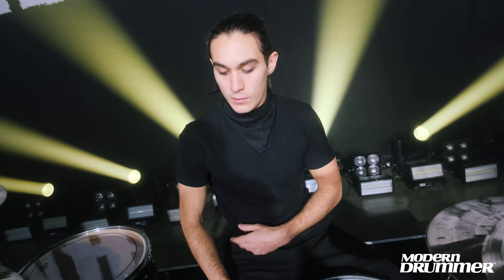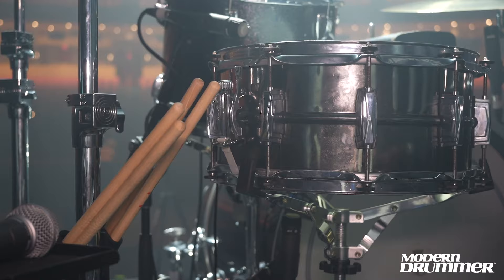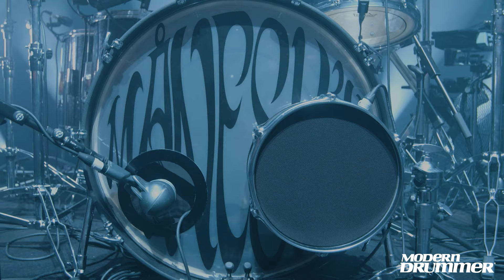First, I would like to talk about the drum kick, which is a very important part of the drum set. All the drums are Mogani, except for the snare. This is Black Beauty, all by Ludwig.